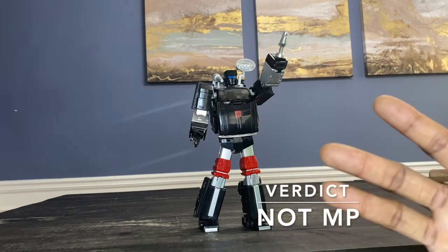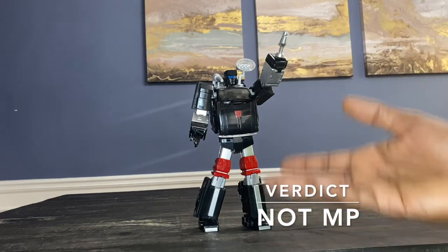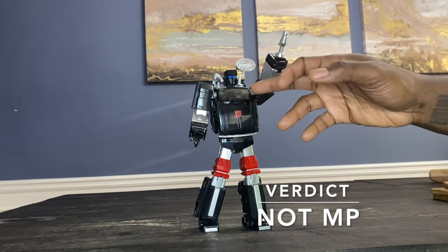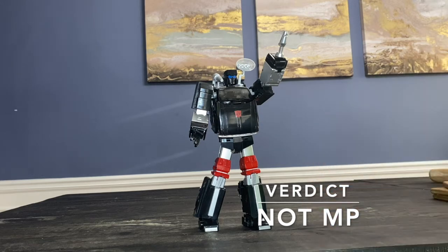I think Bad Cube is slightly better, but if you don't like those more complex transformations or want something simplistic, this beats Bad Cube — barely. Right now this is the best MP-style Trailbreaker on the market. FansProject has one coming out — please come out soon so I can trade this in — but there's nothing aesthetically wrong with it minus the paint. The biggest problem is it doesn't look good on the shelf; it just blends in as a pool of black.